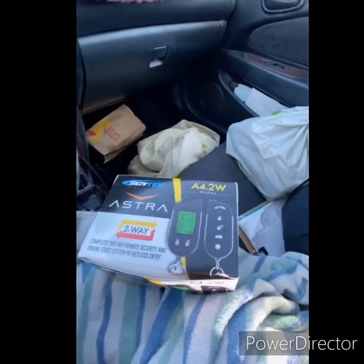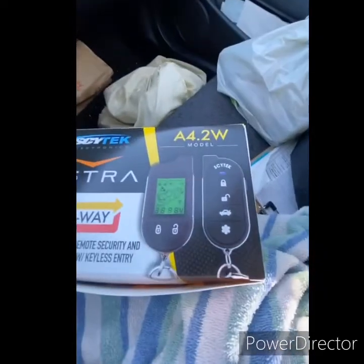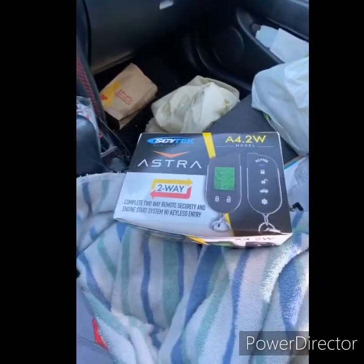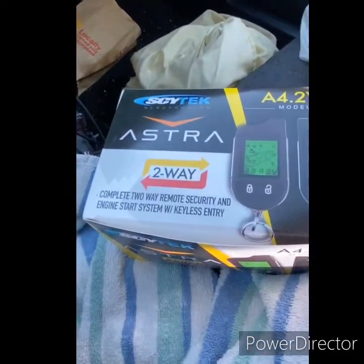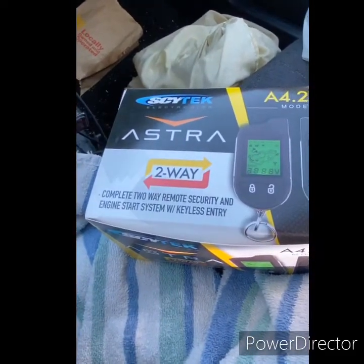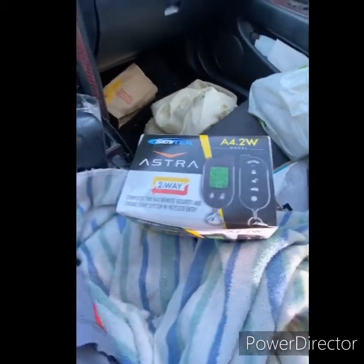So we got the Astra Cytec A4-DOT-2W-C28 — remote start, alarm, first entry. There's two remotes. Pretty small package.